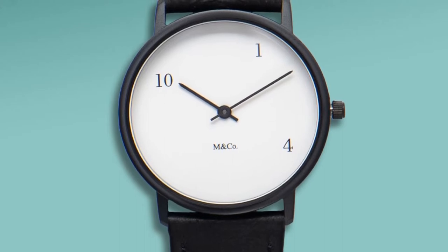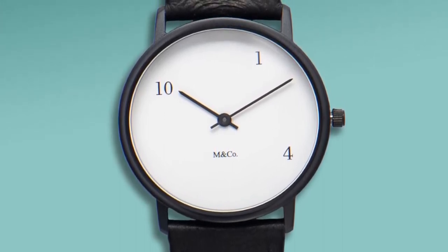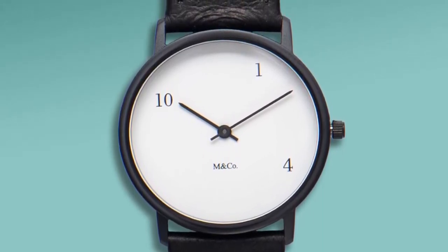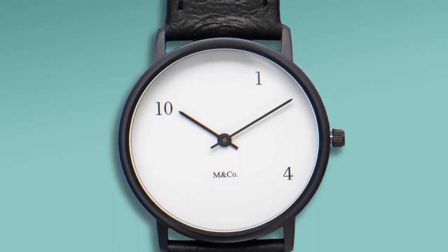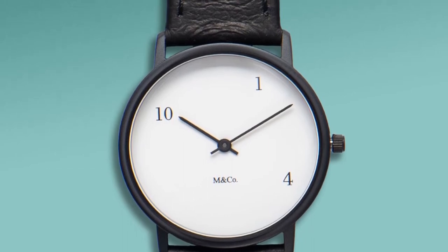It looks like a tame, normal, plain Jane Bauhaus watch. But then you realize that there are only three numbers on the dial, and they're random — there's a 1, a 4, and a 10. And that's it.